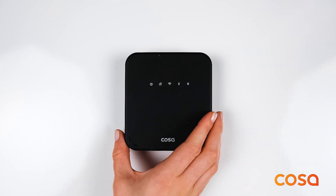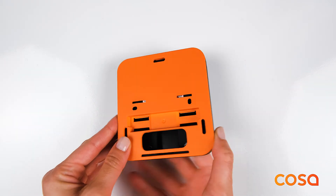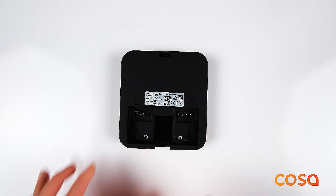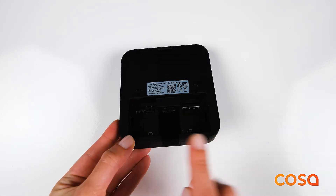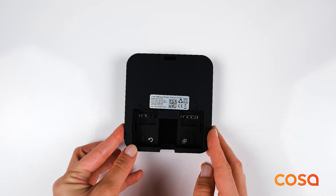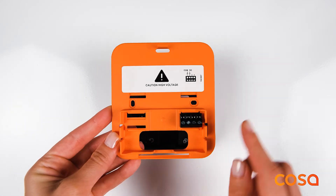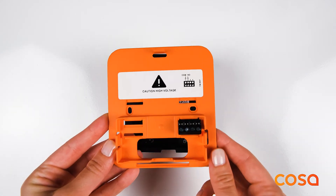After removing the orange cover on the back of the heater control unit with the help of your index finger and thumb, you will see the power input, pairing button, reset button, and heater connection terminal. You will also see the terminal to connect with the heater on the orange back cover.